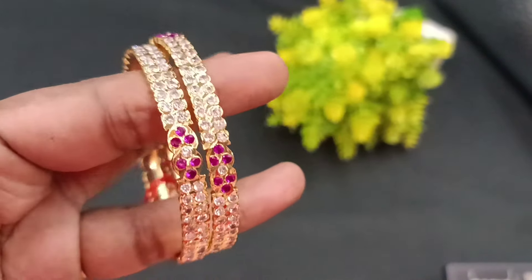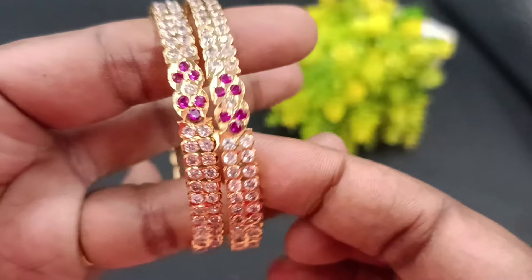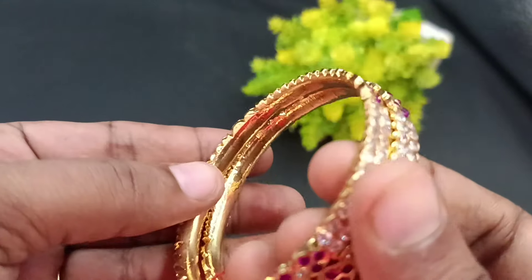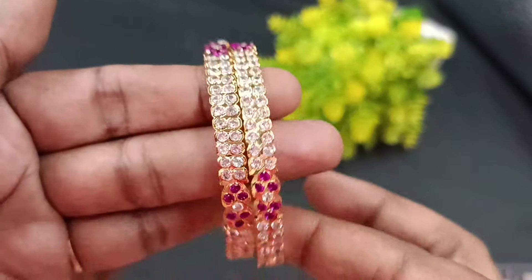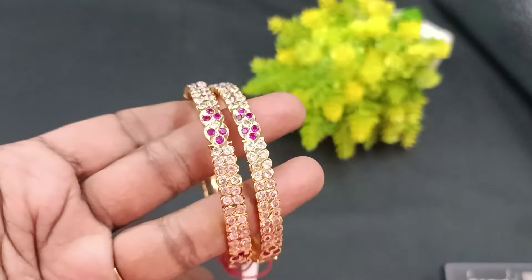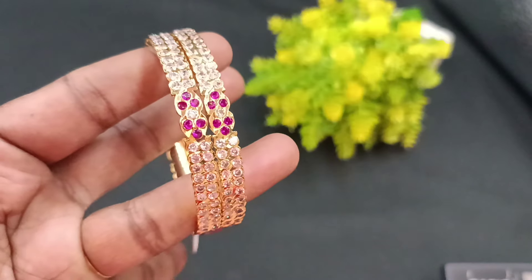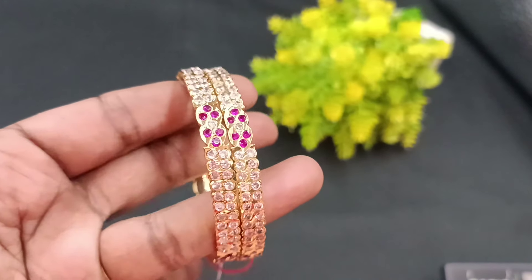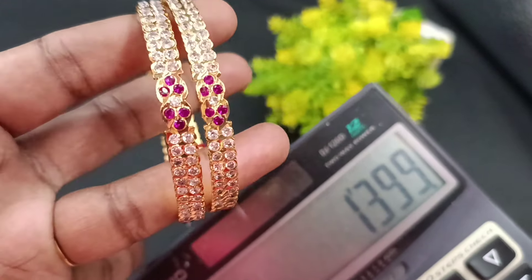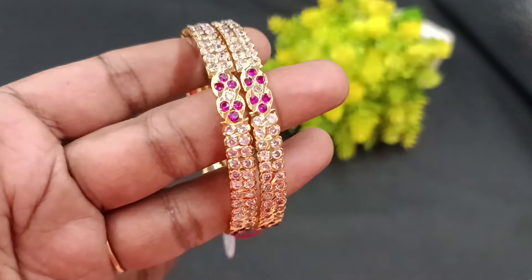Next bangle features a super pattern — ruby and white color combinations, two lines with ruby work in the center. Great design and great finish. This is a speciality: a full and fully closed model. Super finishing, used at bangle size for a great pin. Sizes 24, 26, and 28 are available. The price starts from 1399. Contact 9841865689 to place your order.